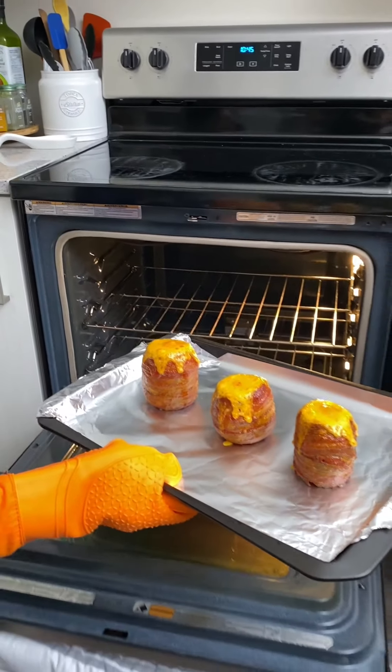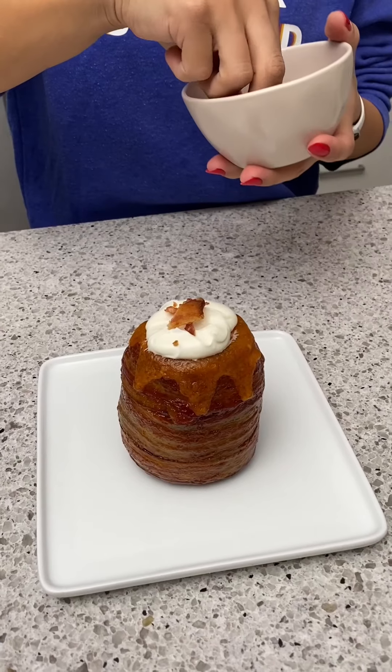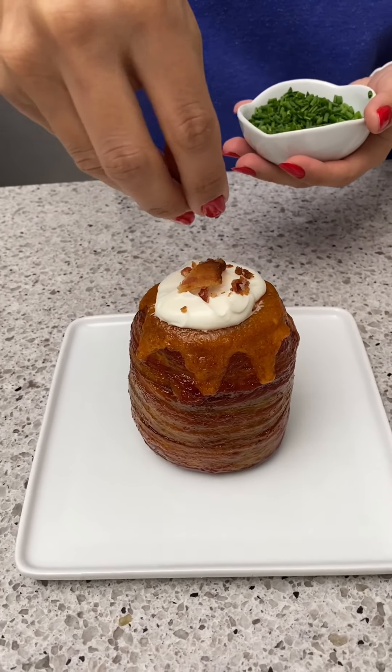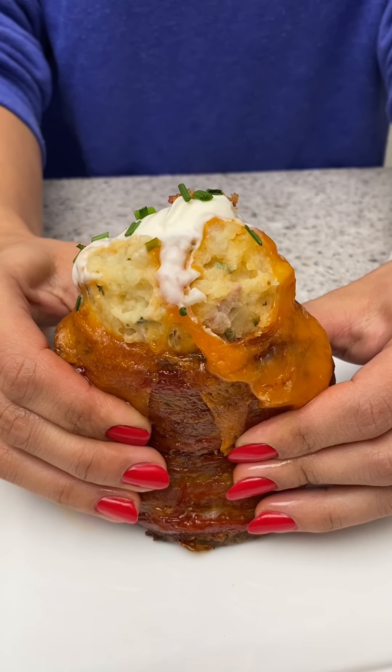They're overflowing already — potato volcano eruption! I'm going to start with a little bit of sour cream, and you can never have enough bacon, and some chives. Looks really good!